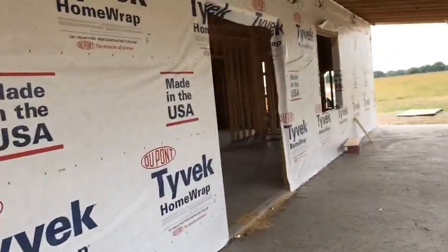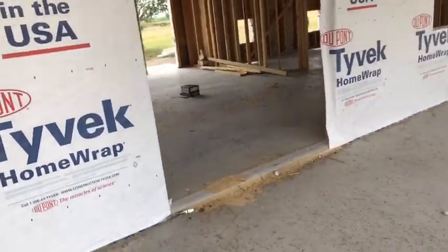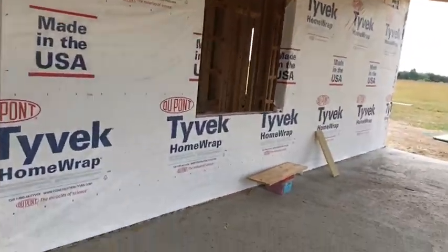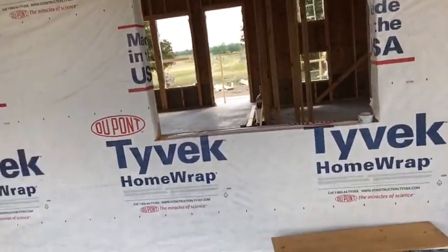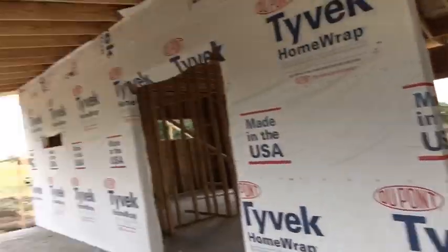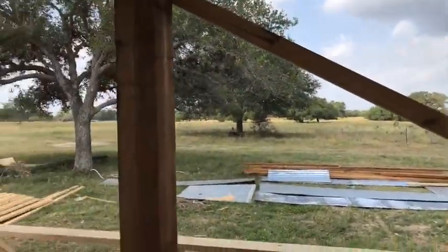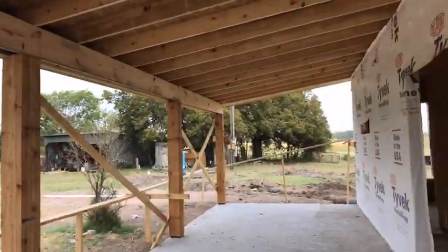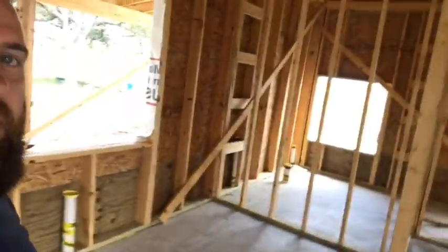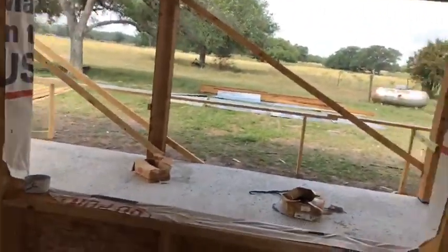We've got windows and a big eight-foot tall sliding glass door going here. This window is probably the best one in the house — this is going to be your view moving out of your kitchen. This window will look out over this entire pasture. Again, a little bit more of the patio. This is where the kitchen is going to be; you'll be looking out of this window cooking food and serving it outside.